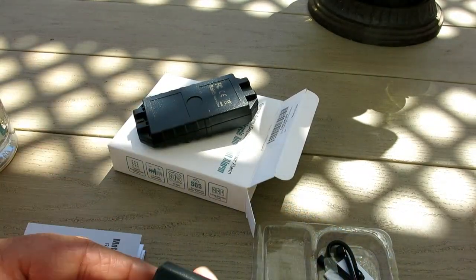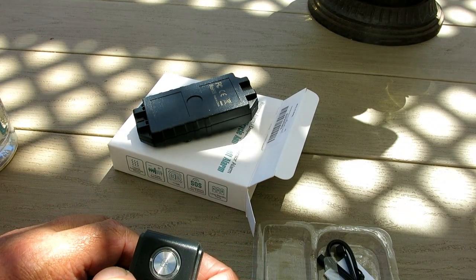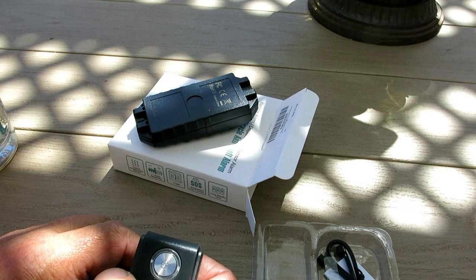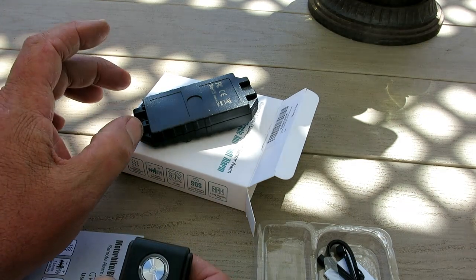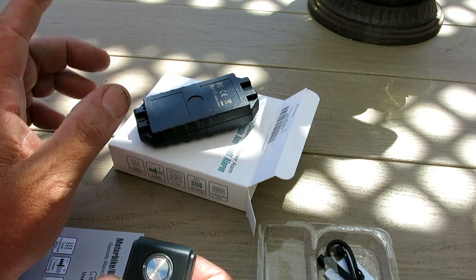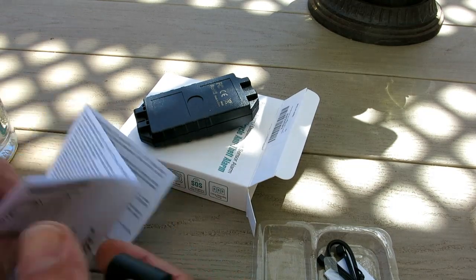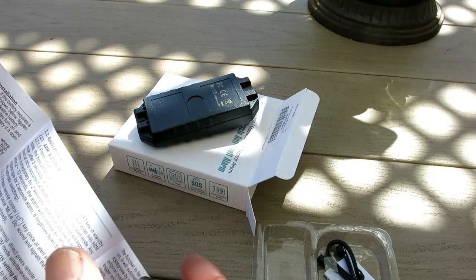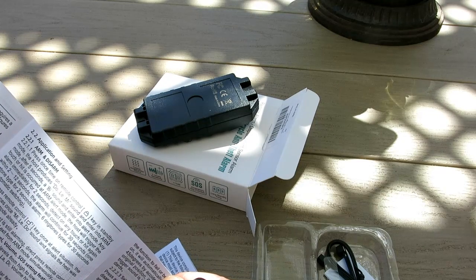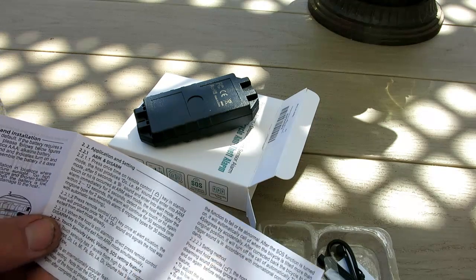The instructions are a little tricky to understand, but basically you arm it by pressing this button and you'll hear a little chirp — now it's armed. Any movement will trigger it. If there's movement again within 12 seconds, the alarm will continue for 30 seconds.